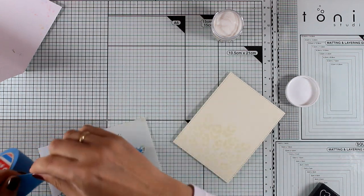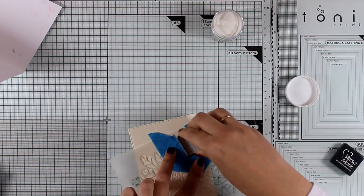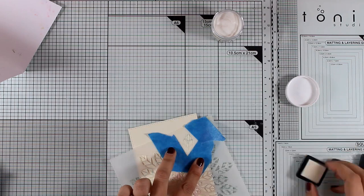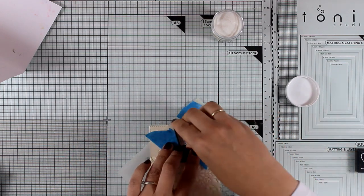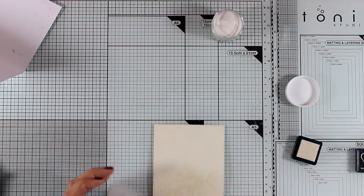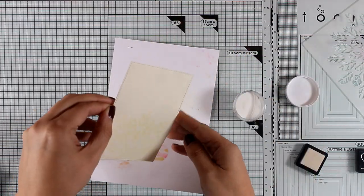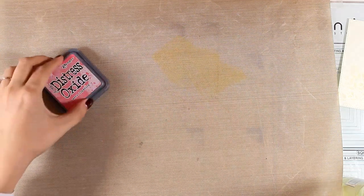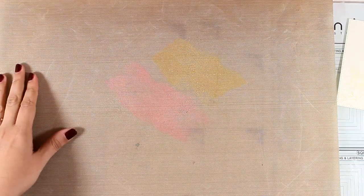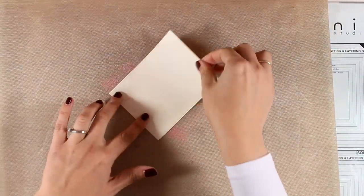Now I'm using some masking tape to isolate just one of those leaves so I can use just that leaf and apply Versamark ink. I'm going to scatter a few of those leaves around my card — I'm adding three — to extend my pattern a little bit further. For these individual leaves I'm also applying clear embossing powder and heat setting everything.